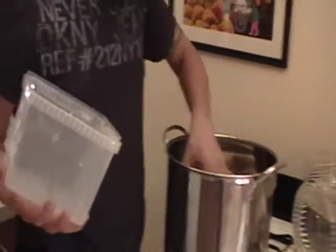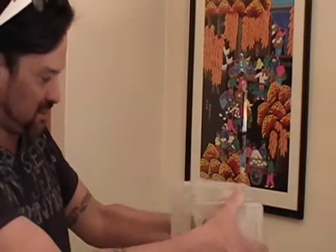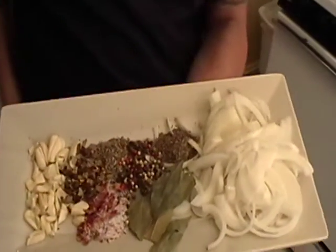That was everything. It was the end of the celery, broccoli stems with leaves, onion skins in there, tips, parsley stems, ginger skin, cabbage leaves — I mean, everything is in there. That looks pretty. Isn't this beautiful? I wish you could smell this.